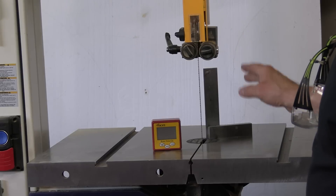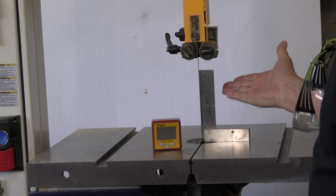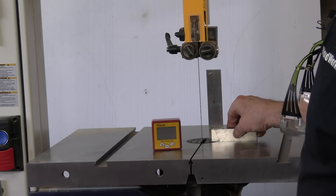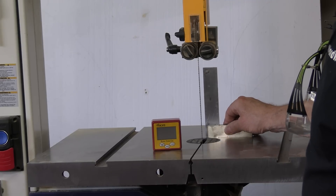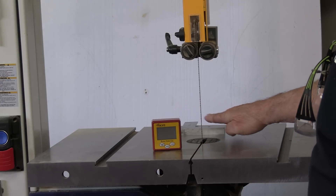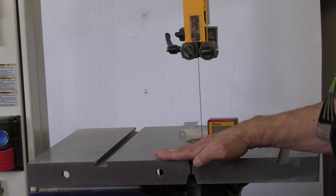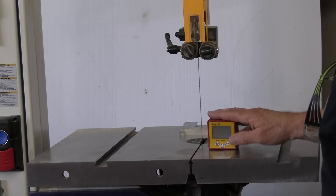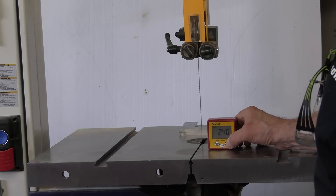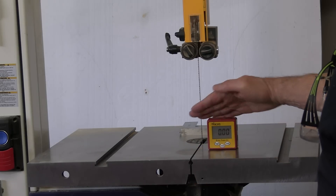At the bandsaw, you always want to use a right-angle steel square to check the table and blade at 90 degrees — front and back — to make sure it's set up properly. But if you want to cut circles or put a bevel on an inside cut, you'll need to tilt the table. In that case, turn the angle finder on, zero it to where it is, then tilt the table to five or ten degrees or whatever angle you need.